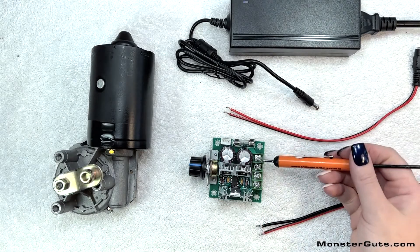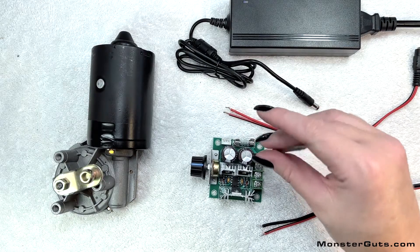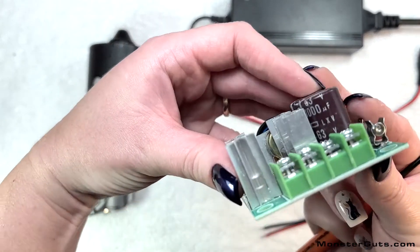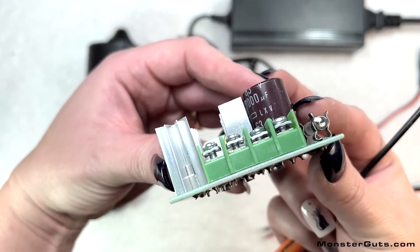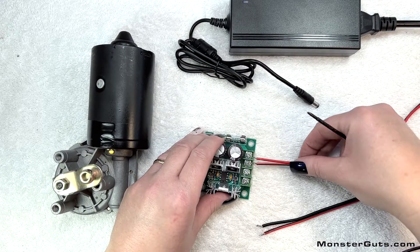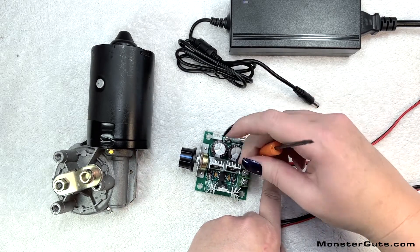The first thing you're going to do is loosen the screws on each of the terminals. Repeat for each one. You can see there's no space between the plates. Slip your wires between the plates and tighten back down.